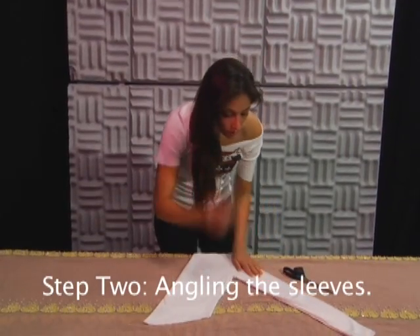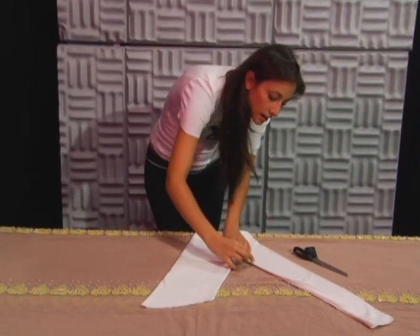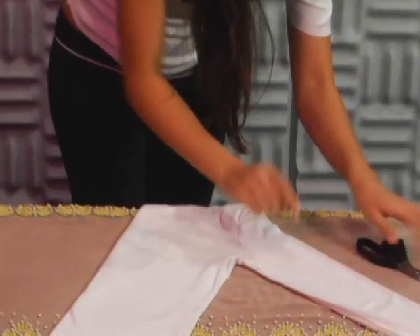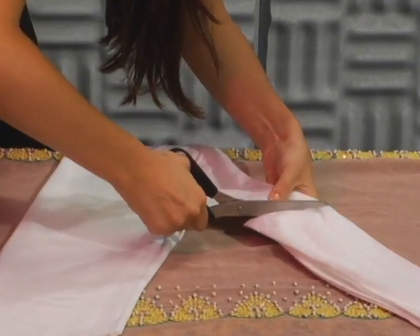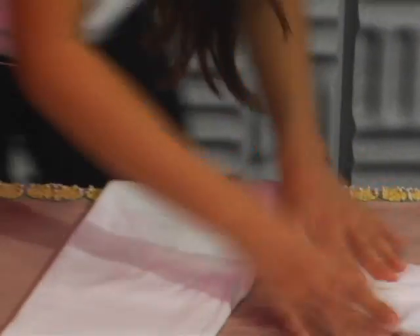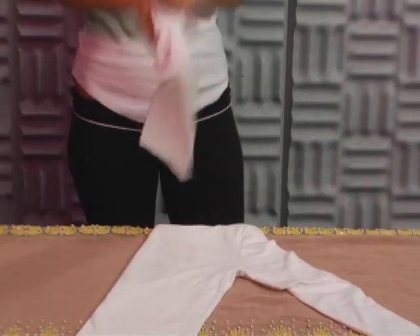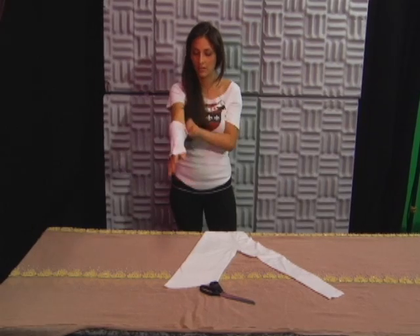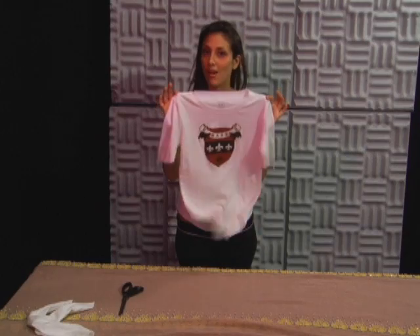While the t-shirt's still folded, you're going to guesstimate an inch or two below the underarm and cut diagonally across. There you go. And you can keep these if you want, if you want to be like Madonna one day. Very cute, right? Almost there.